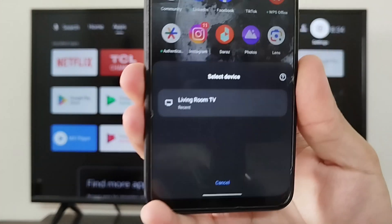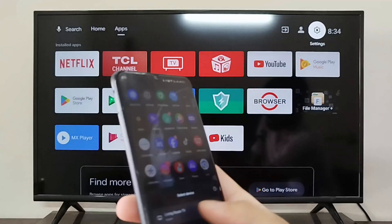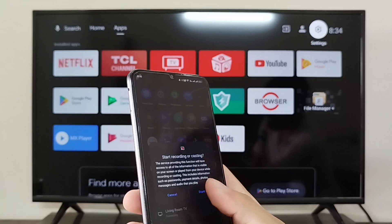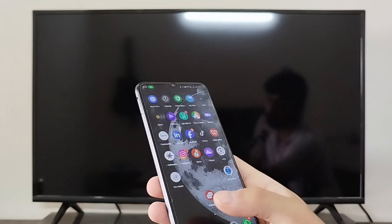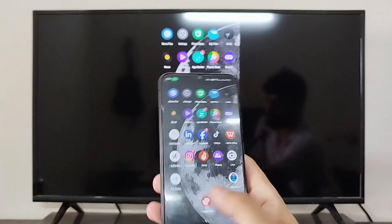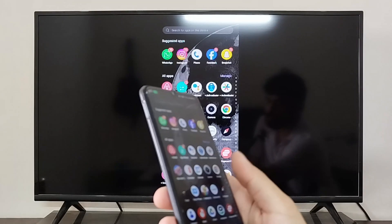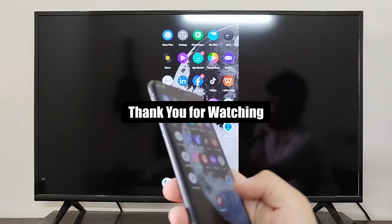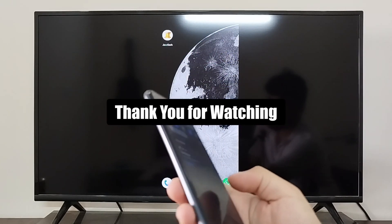If I click on the cast screen option, it is going to search for devices nearby. As you can see, it has found the living room TV. I can now click on my living room TV and start the casting. Now my mobile screen is cast on my DCL Android TV. I hope it was helpful — thank you so much for watching.